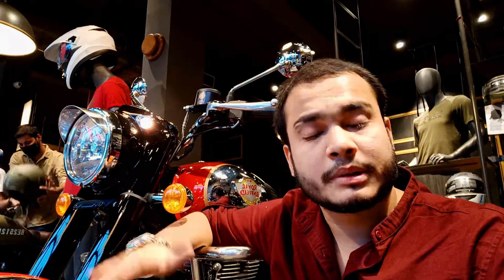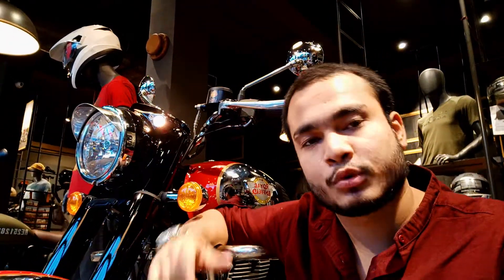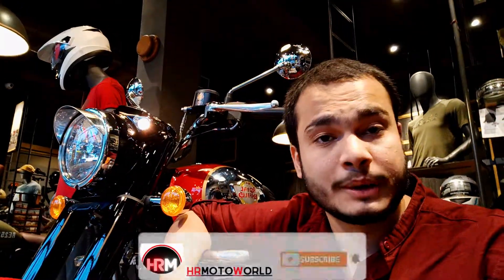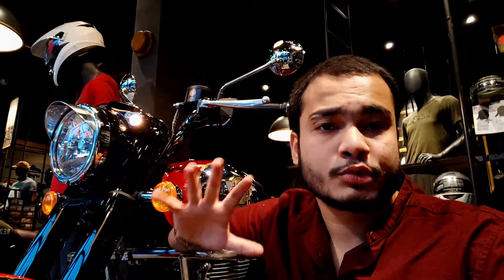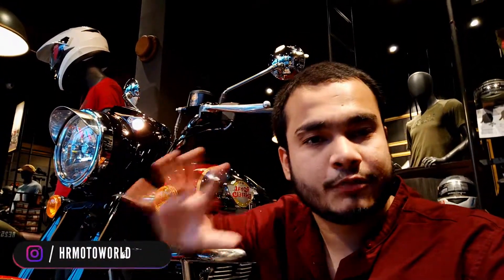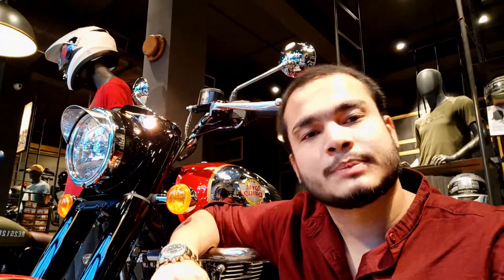You can tell me in the comments section how you feel about this bike. If you love Royal Enfield, please like this video. Subscribe to the channel and press the bell icon. If you have any query regarding any bike, you can email me or follow me on Instagram — the link is in the description box. Keep loving, keep supporting, stay tuned, stay safe.